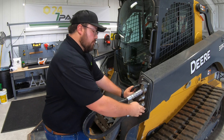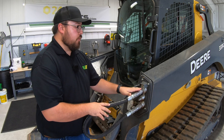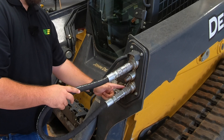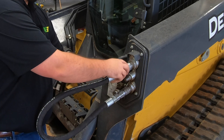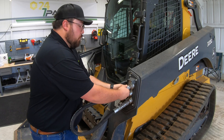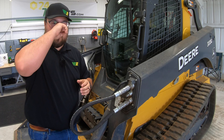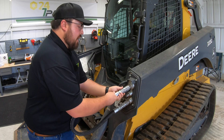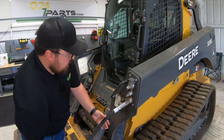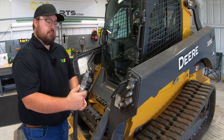One thing that trips up a lot of new operators is how to take the hoses off the machine — how we detach them from the hydraulic couplers. There are collars here on our couplers: a collar here on the bottom one on the machine and a collar on the top one on the hose going to the attachment. On normal tractors you would just pull back on this collar to relieve it and take it loose. But on these 333Gs, whenever there's pressure built up, we often can't pull back on that collar. So what we need to do is push in, then pull back on our collar, and that releases the coupler. Same thing on the bottom: push in, pull the coupler back, and relieve the hose.